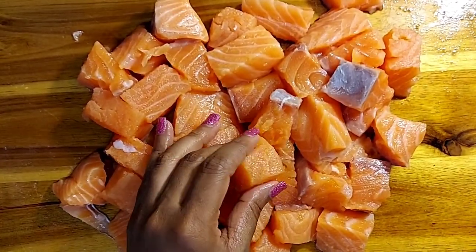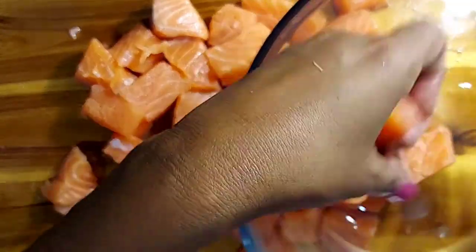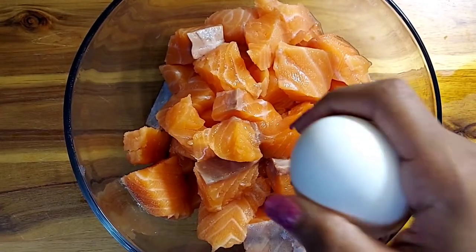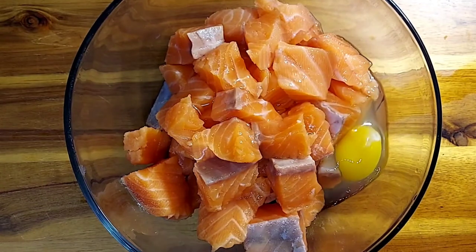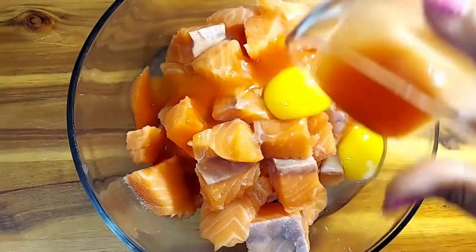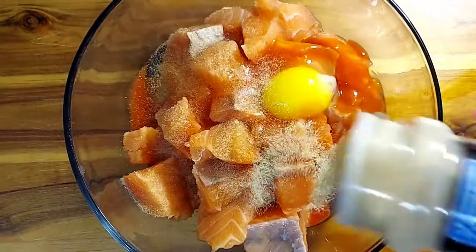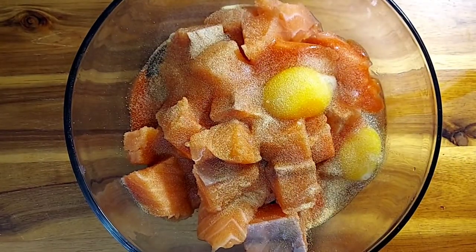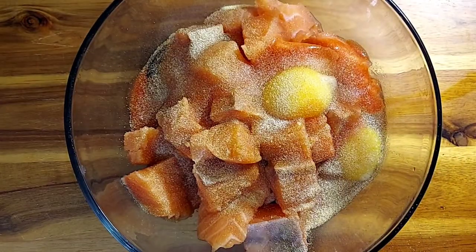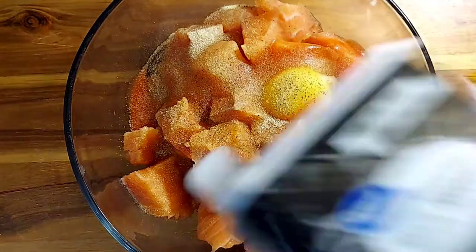From here we're going to transfer them into a bowl. Now we're going to add two eggs — the eggs are the bonder and will make your salmon extra crispy. We're going to add a half cup of red hot sauce to give it a little kick, and then garlic and onion powder, two tablespoons for every seasoning. We're going to be using ground black pepper.